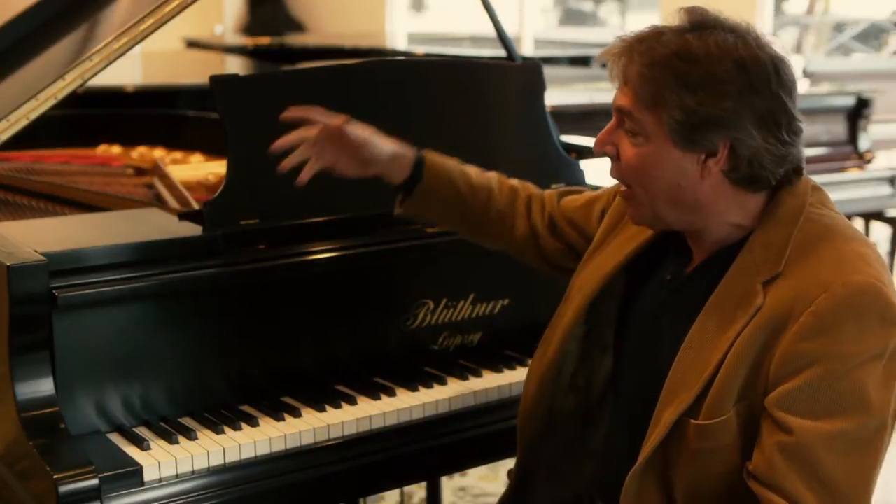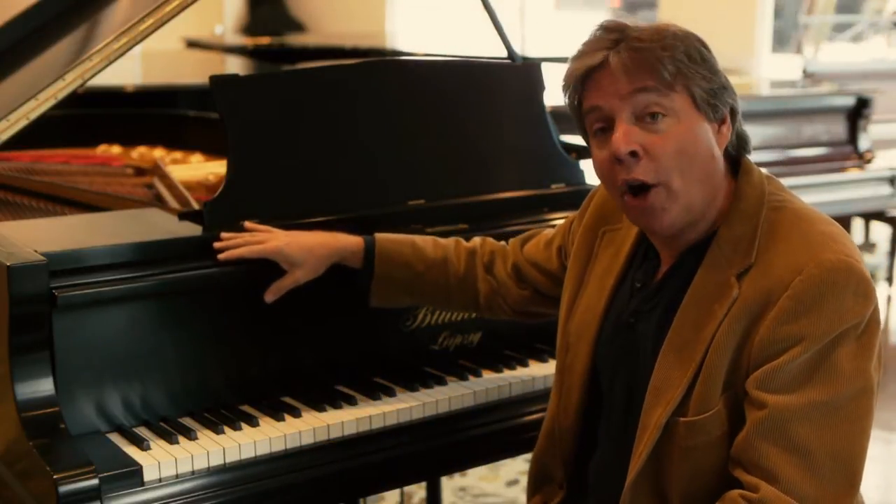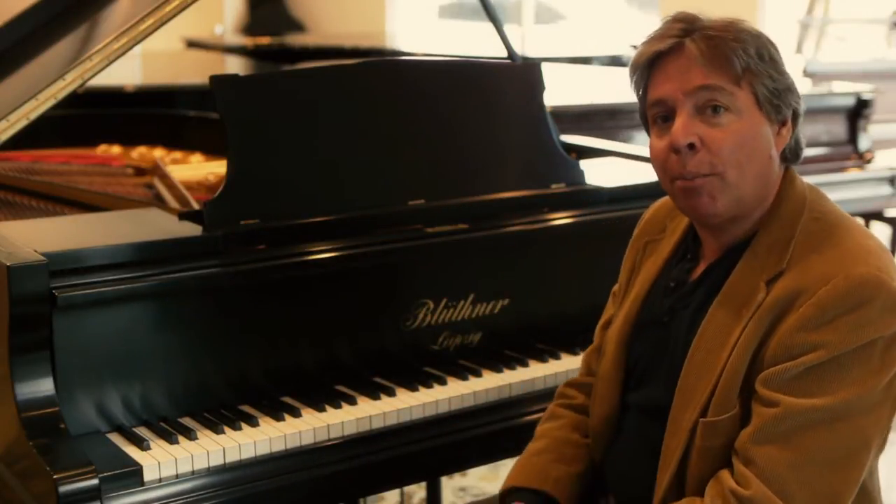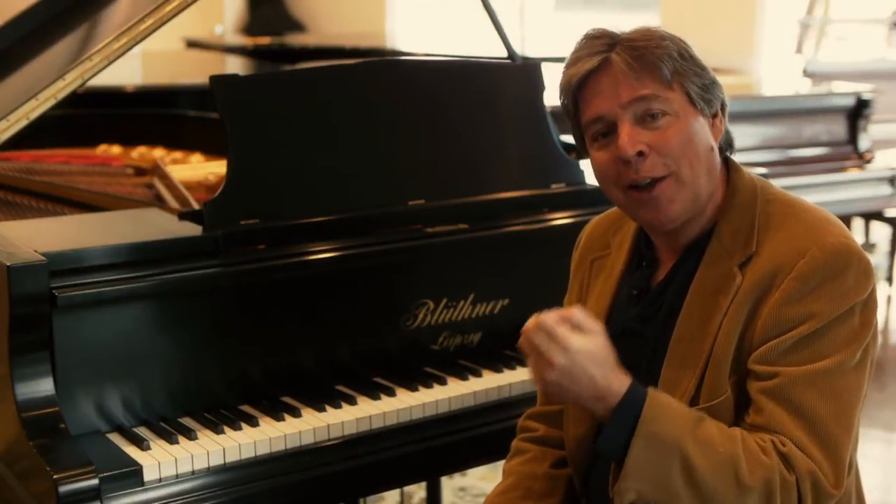Hello, I'm Robert Estrin with Living Pianos TV, playing this delightful Blüthner Artcase Grand Piano. For years I heard about Blüthner, how wonderful they were, and then finally had the opportunity to play some of them years ago, and was astounded by the quality of the sound.